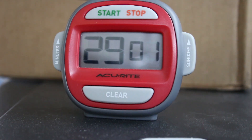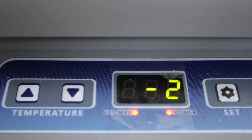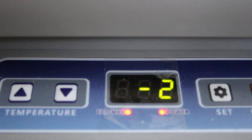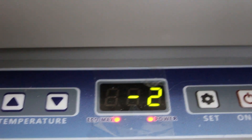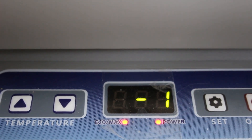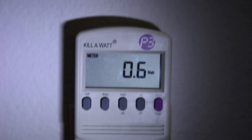It's taken 29 minutes for the compressor to shut off the first time. It was minus 3 a few seconds ago and supposedly got down to minus 4 Fahrenheit before shutting down. Now that it's shut off, power use is 0.6 of a watt.